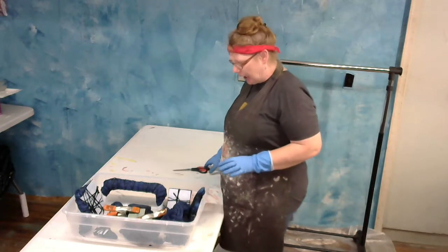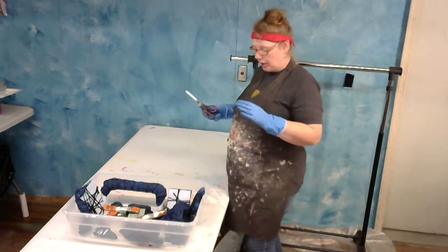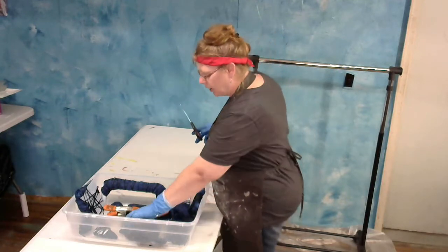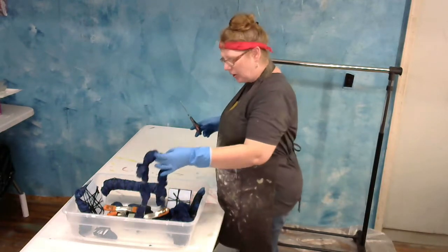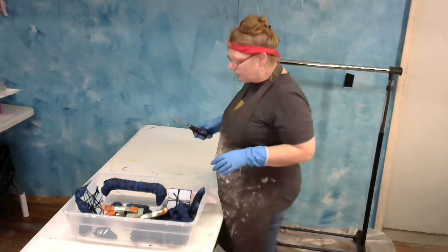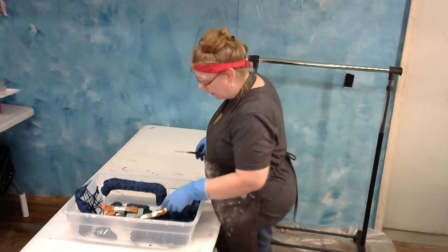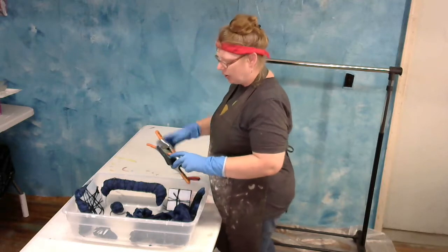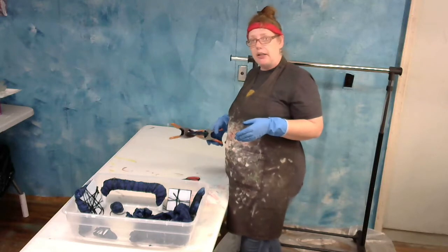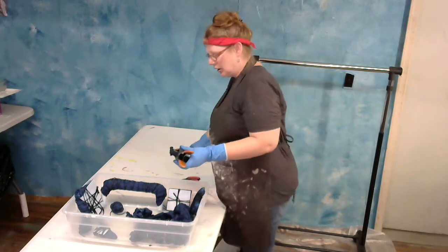Hi everybody, welcome back. This is the final one in our shibori introduction series. We've already dipped the pieces into the vat, rinsed them, and rinsed them in blue Dawn to get the majority of the indigo out. We're going to do a grand reveal now on all of these so you can see what the different bindings look like with the different materials.